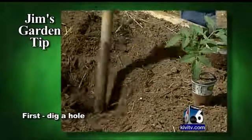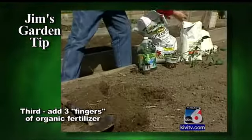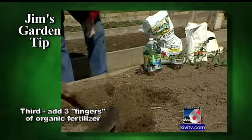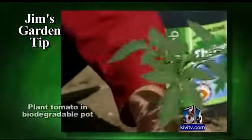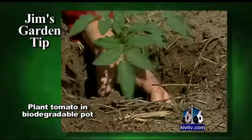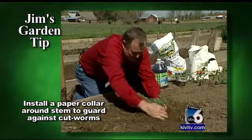To plant those, dig your hole. I like to put a good double handful of compost in there and my three fingers of organic fertilizer. Mix it in the soil so the roots aren't lying directly in the fertilizer, and we'll plant that right up to its neck.